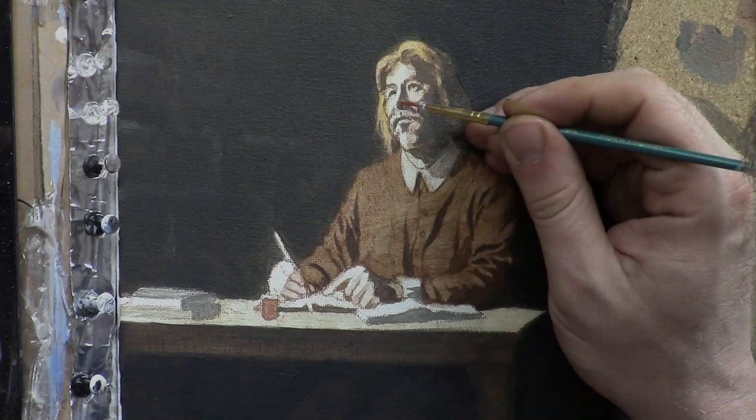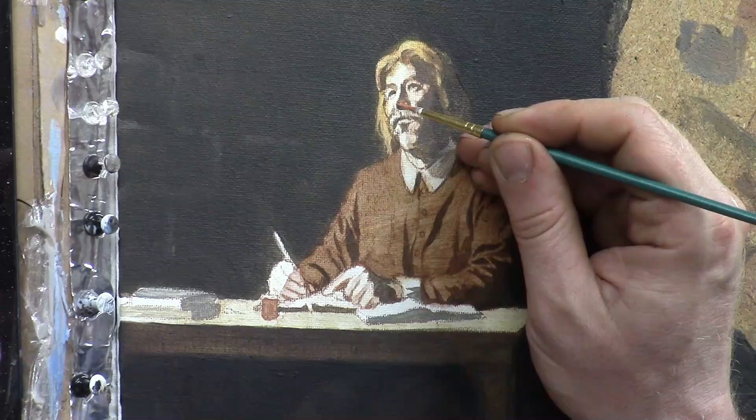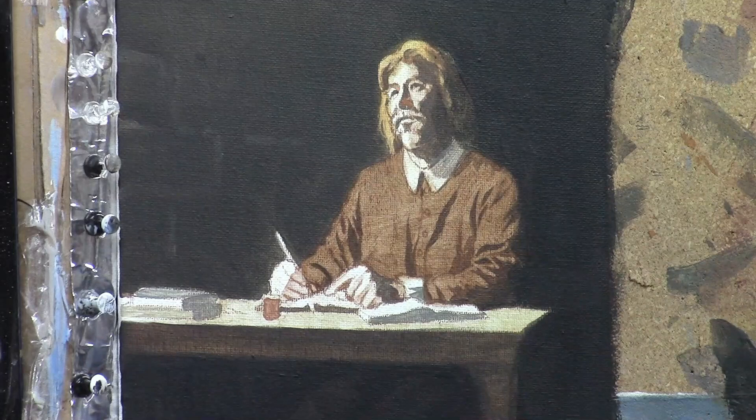Welcome to another segment here painting the acrylic portrait of John Bunyan. Thanks for joining me today. I'm diving right in, working on his face. The goal of today is to show you how to transition out of a chiaroscuro effect — basically two tones on the face — and adding more depth.